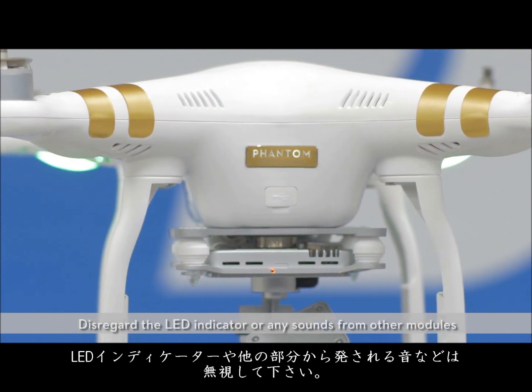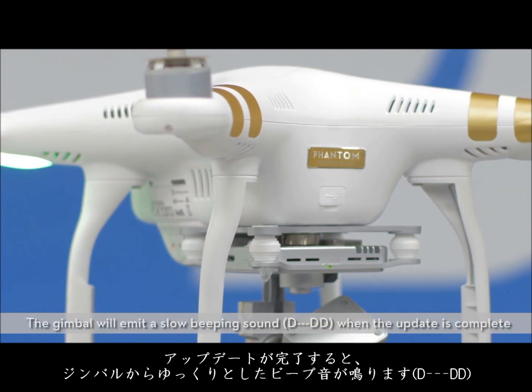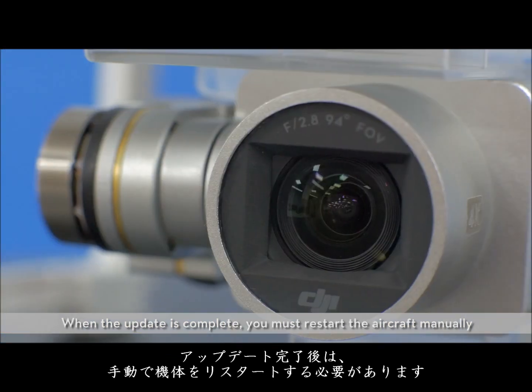Disregard the LED indicator or any sounds from other modules, as they do not reflect the status or progress of the firmware update. The gimbal will emit a slow beeping sound when the update is complete. When the update is complete, you must restart the aircraft manually.